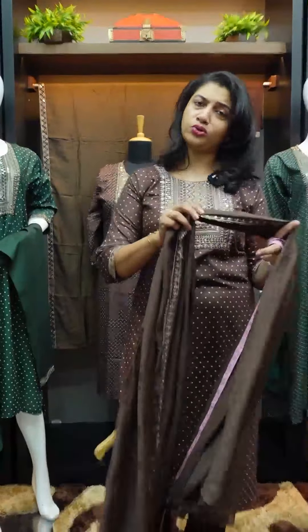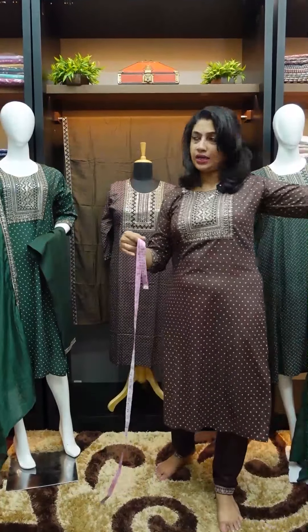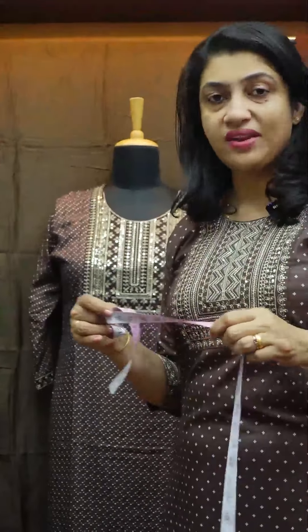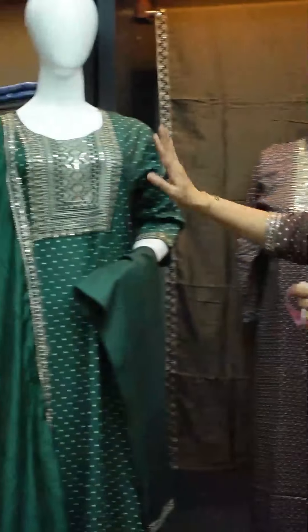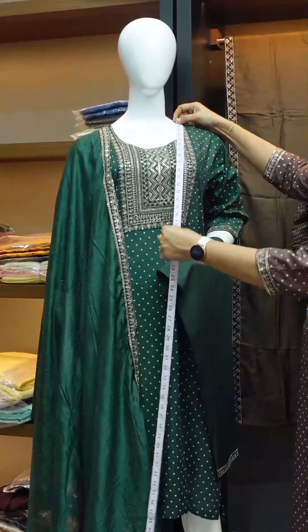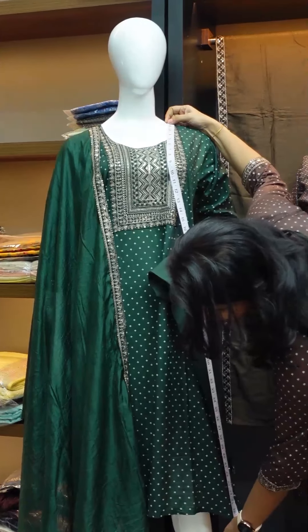It is comfortable. You can see the details. This is NI278 — the next color is green and the top length is 46 to 47 inches.